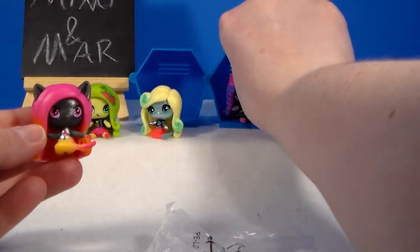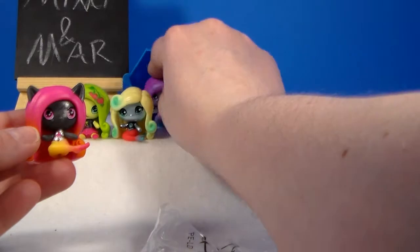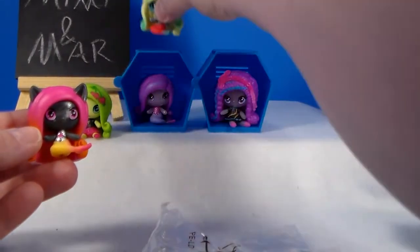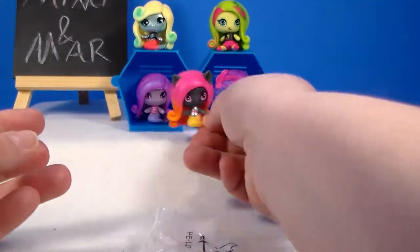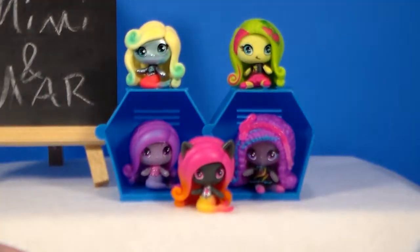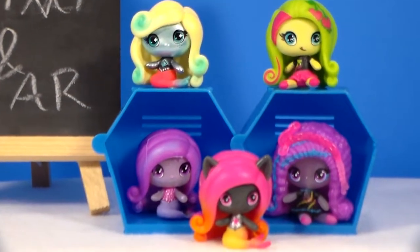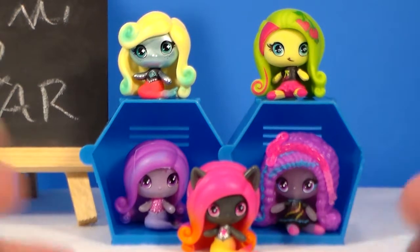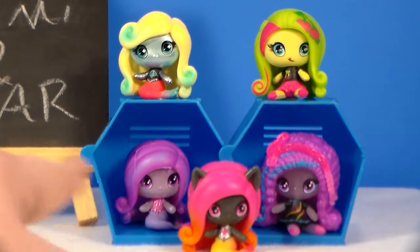You can put the ones from the three packs in the lockers too. And if you don't have a lot of lockers, you can display them like that too. So what do you guys think of the Season 2 Monster High minis? And which one of these would be your favorite that I got today? It's so hard, but I'm gonna go with Ari as a mermaid because I love the purple and the pink.